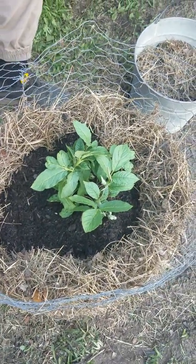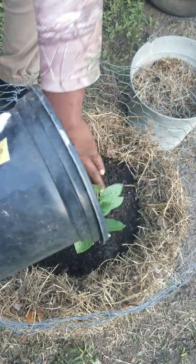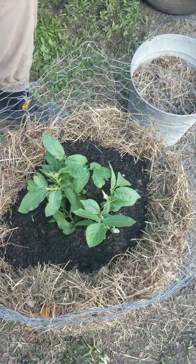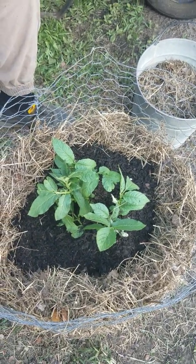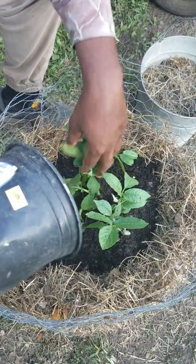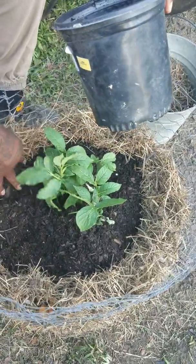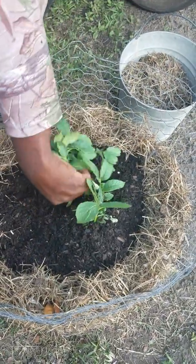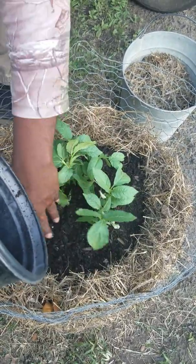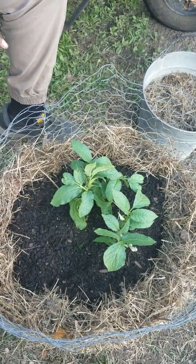It takes a good bit of soil to get it compact and packed in real good, so don't be stingy with your soil. If you have questions about this potato tower, or any of the videos from the Homestead Negro so far, feel free to leave comments and either myself or the Queen will get back to you.